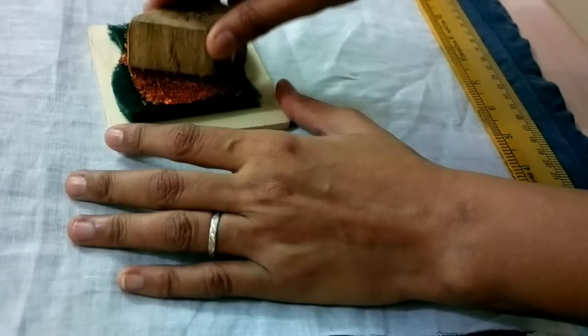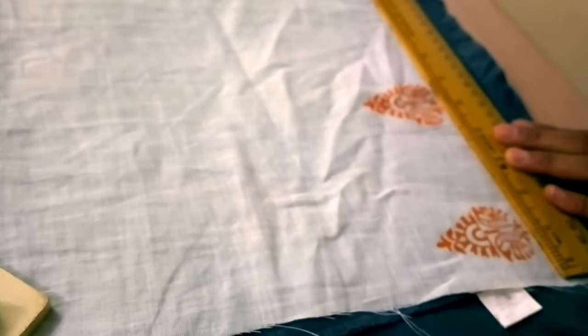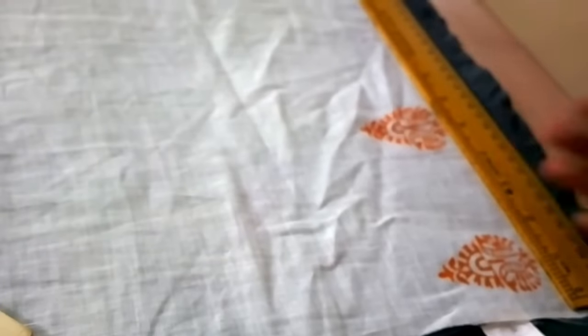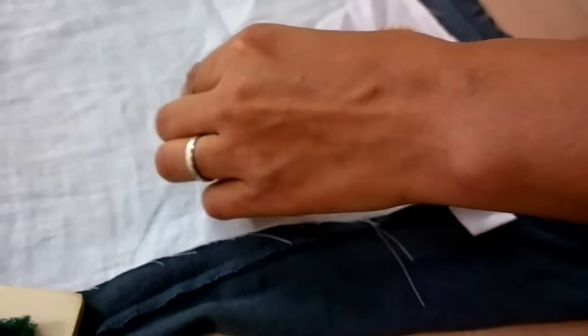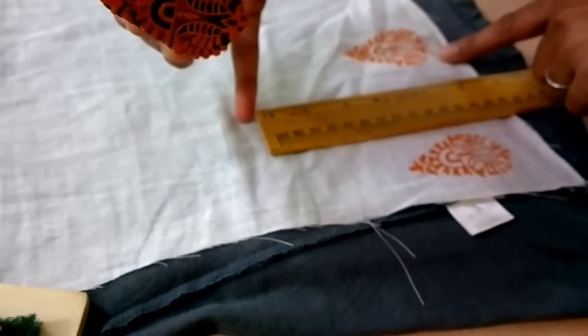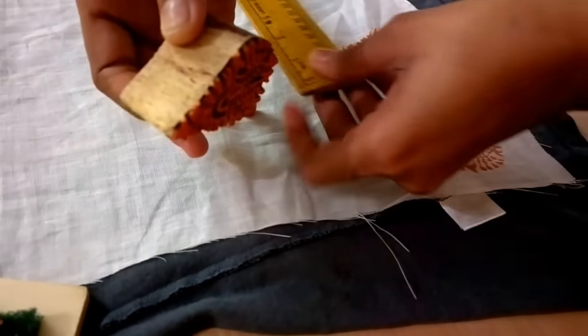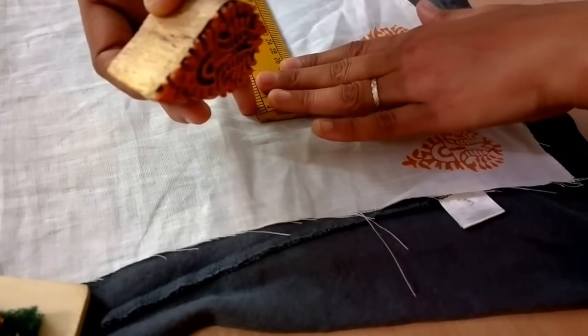I'll use a scale to measure and start printing now. I take the color and press the block so the impression is nice. The space between the patterns is about five inches — it's up to you, but I like my patterns a little far from each other. The height I'm taking is about five inches again, and I'm printing them alternately.